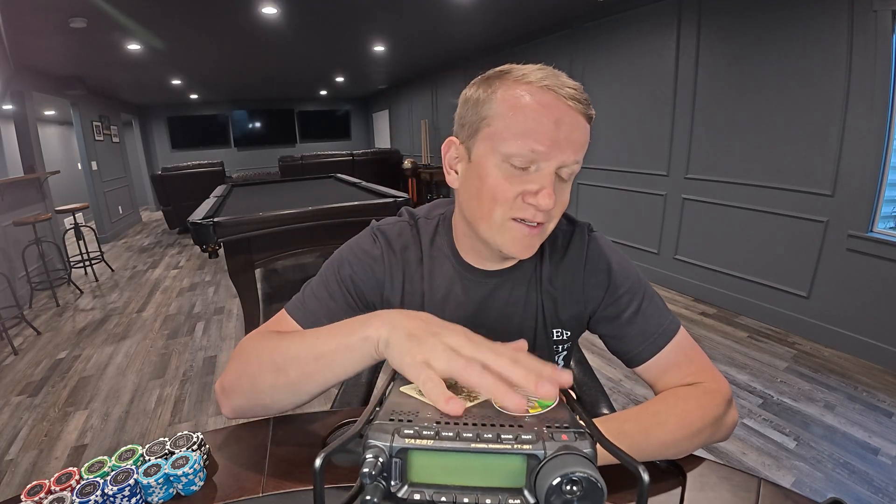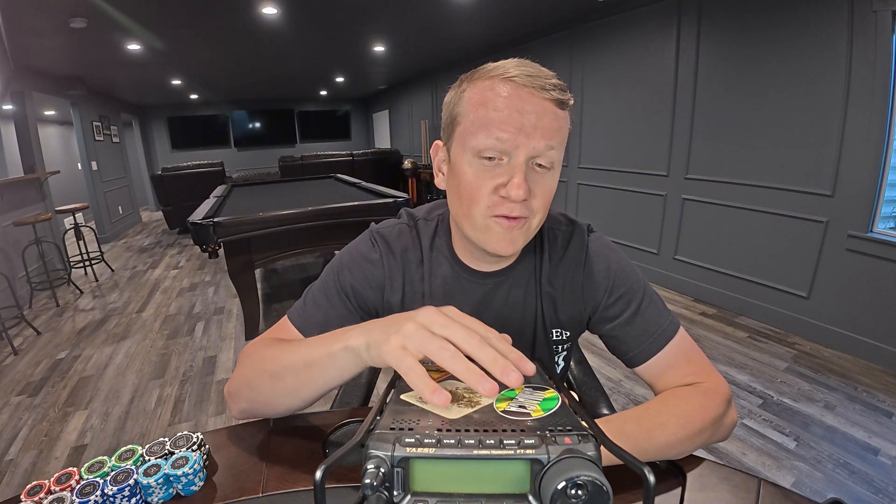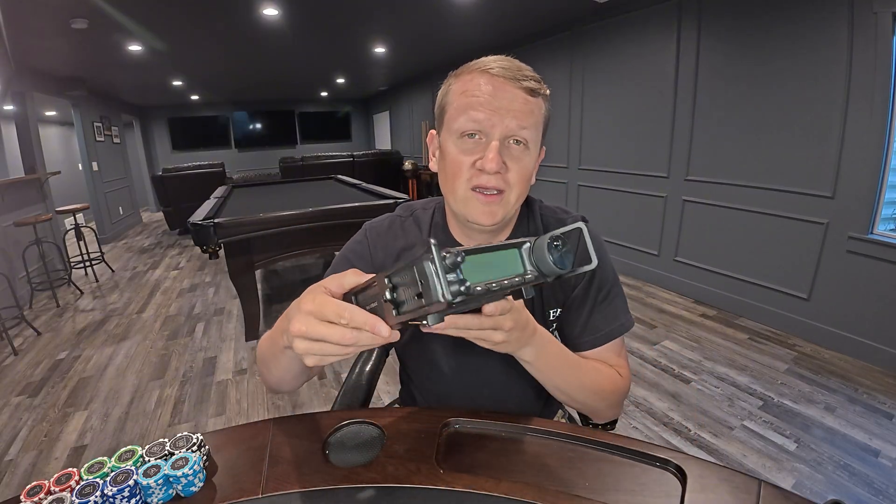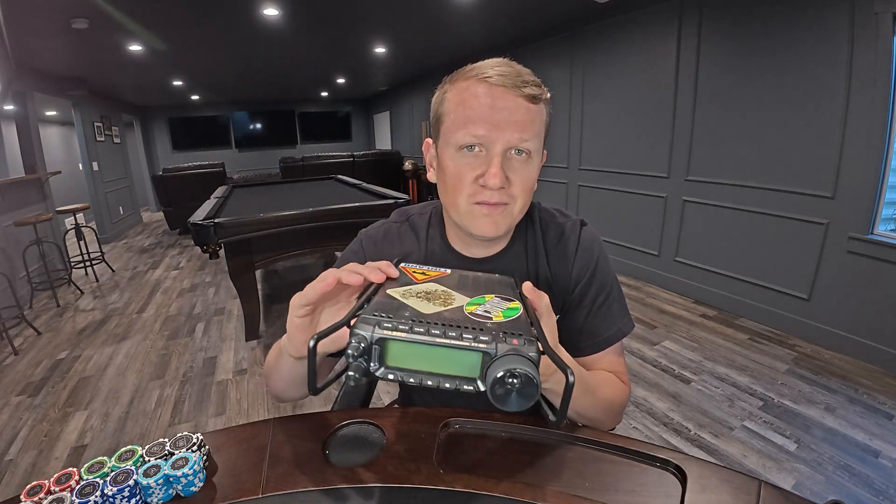I'm calling this number four QRO, but in reality it's more about the 891 — it's about having 100 watts. I don't care if it's a 7300 or some of those smaller rigs that people take out into the field. The 891 for me is mounted permanently in my truck, and I have a second one that travels with me.